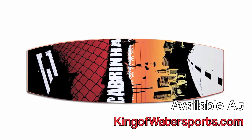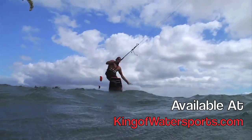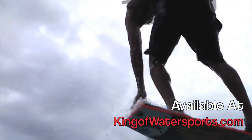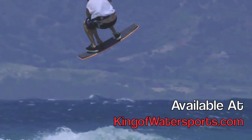Developed specifically for kiteboarding with Jason Stone, the Wake Skate represents a new genre of strapless trick riding, a low-priced highlight to anyone's board quiver. Made for strapless trick riding in flat water or waves, the Wake Skate will challenge your skills in ways you'd never expect.